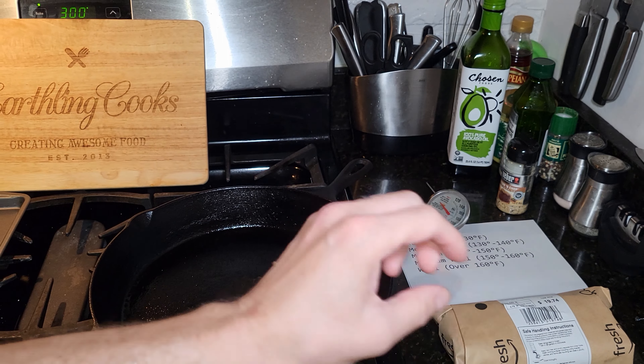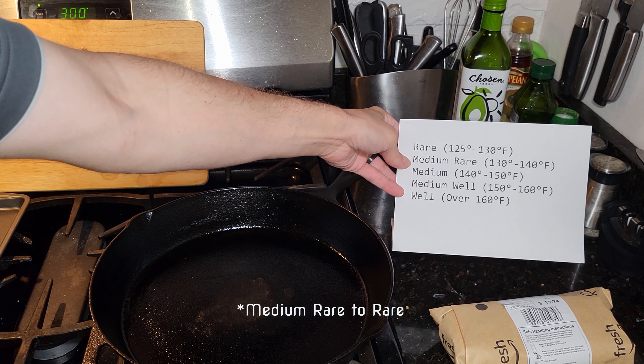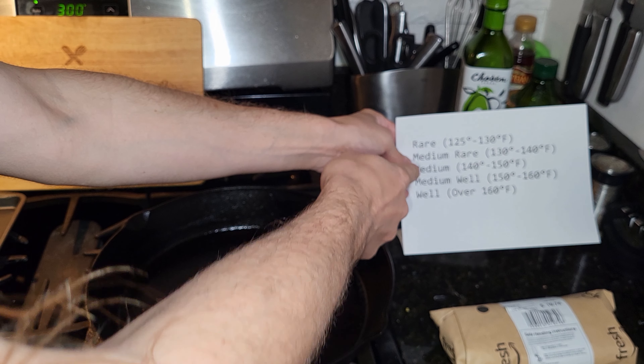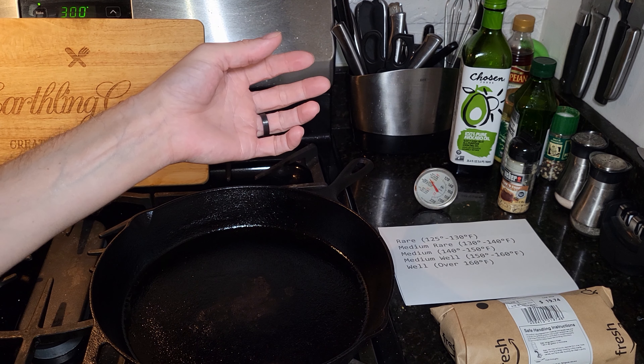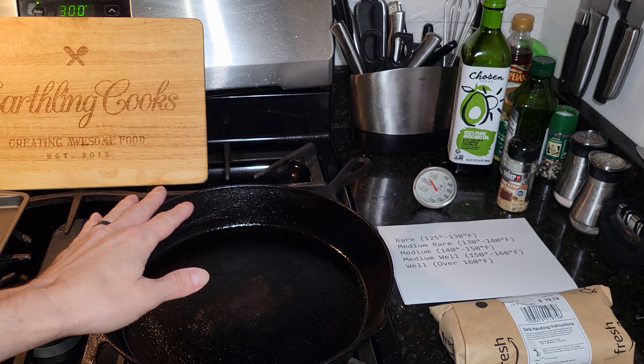What we're going to do is start in a pan, sear each side, and then finish it in the oven with a meat thermometer. As you can see, these are the temperatures you'll want to reach depending on how you want your steak done. I want mine at about 130 for medium to medium rare. If you want a well-done steak but don't want it dried out and tough, stop it right at 160 so it's still nice and juicy.